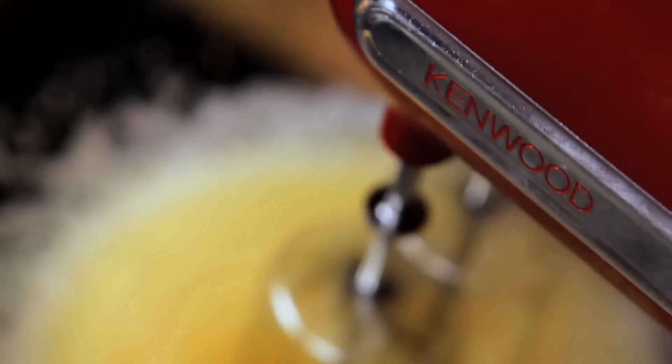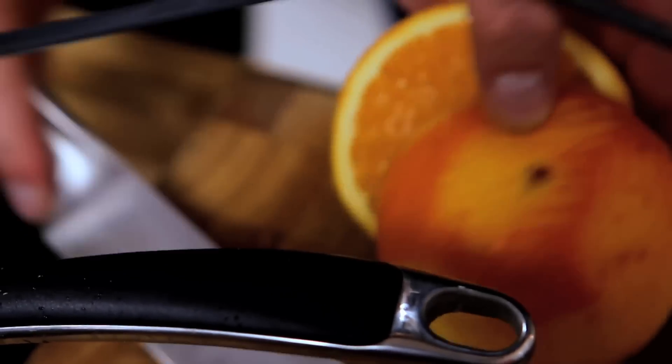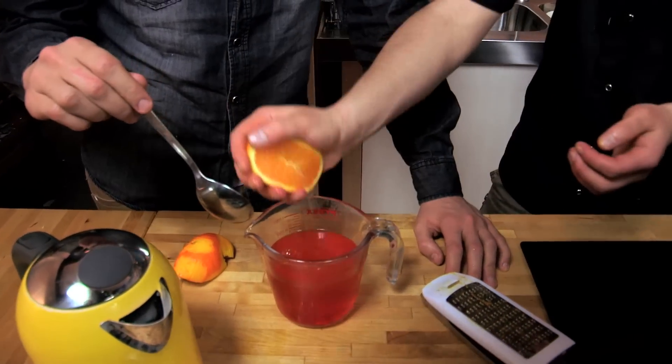These Jaffa Cakes are going to be huge because we're going to make them in muffin tins, so they're a much bigger size. We're also going to add extra orange flavour into our sponge in the form of zest. And our orange juice goes into the jelly as well, so it's a really souped-up orange jelly and a souped-up orange sponge.